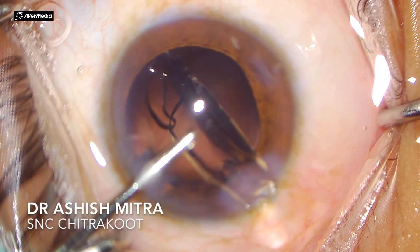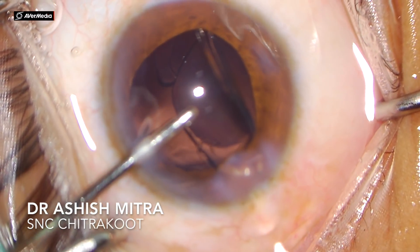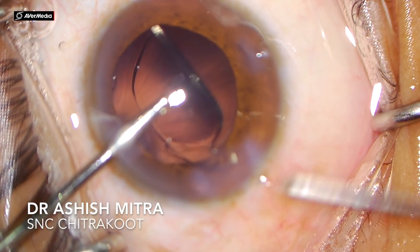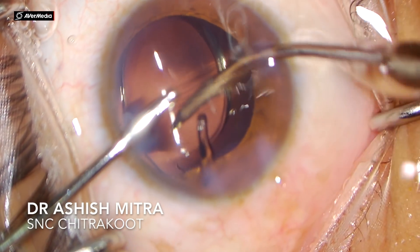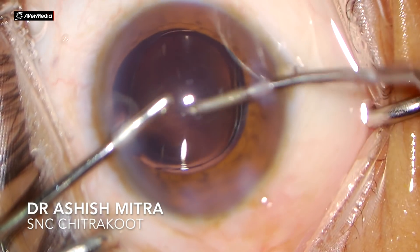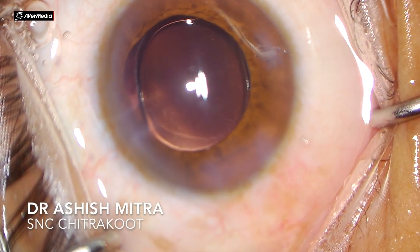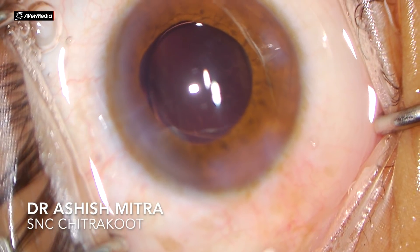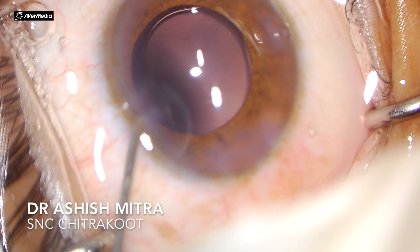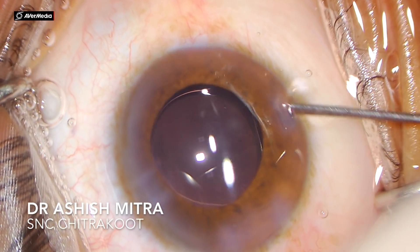I always do hydroimplantation of the lens in my cases. Whatever viscoelastic comes in with the IOL implantation is immediately expelled out through the side ports, because the irrigation port is in place with continuous irrigation. Whatever viscoelastic enters the anterior chamber is actually removed, so you don't really require a visco wash. Once IOL implantation is done, all you do is closure of your wounds. Hydroimplantation of the lens actually saves time and is pretty safe.